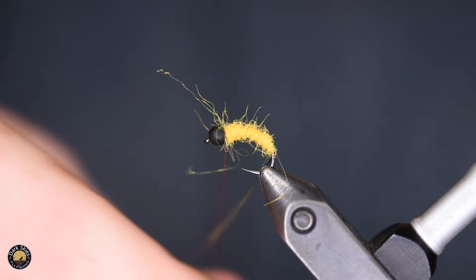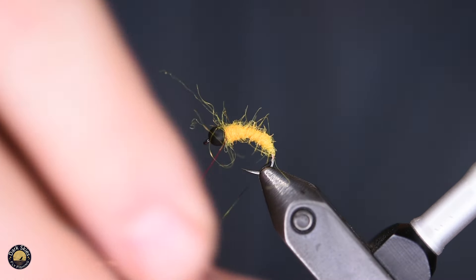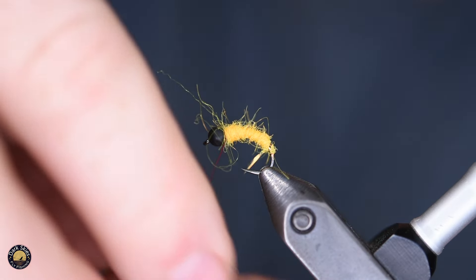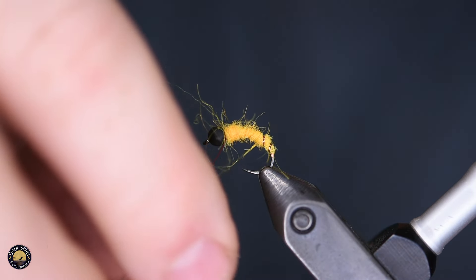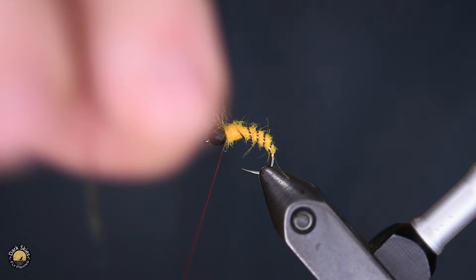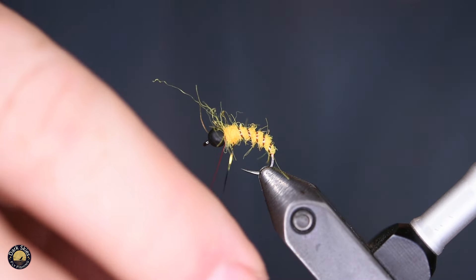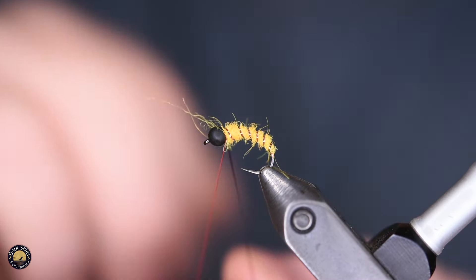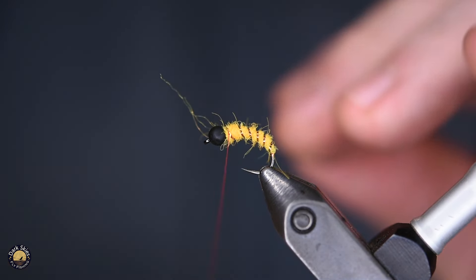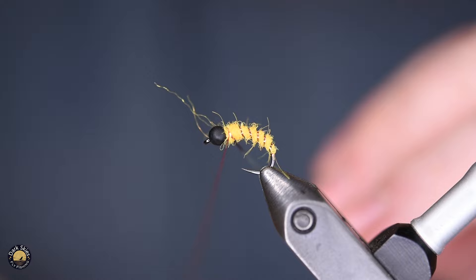Now I'm going to wrap that Mirror Flash over top of our body. Pull it pretty tight because that dubbing is slick and sometimes that Mirror Flash will have a tendency to move around on the dubbing if you don't tie it tight enough — but not so tight that you're actually stretching the material.